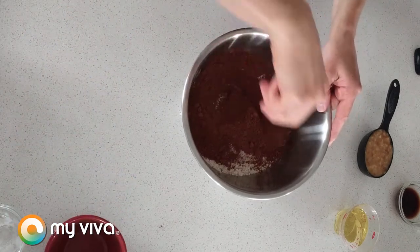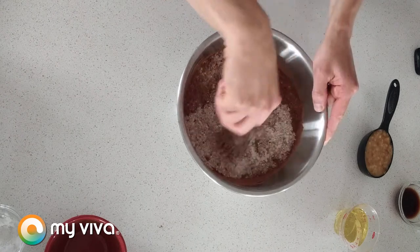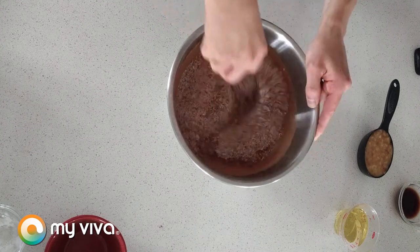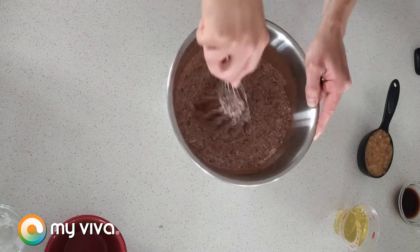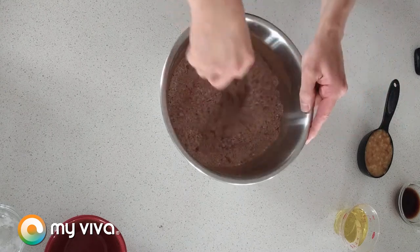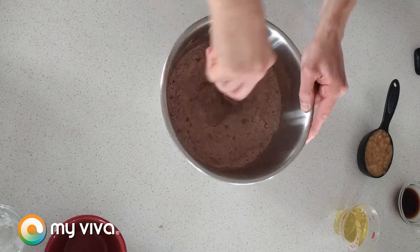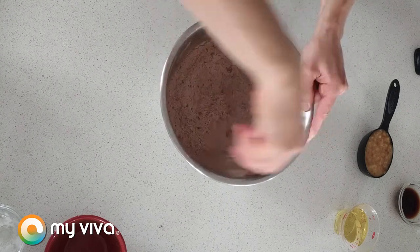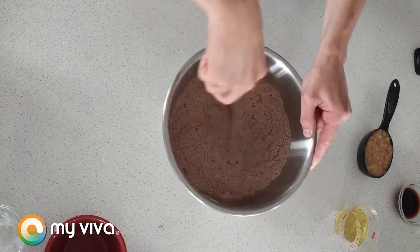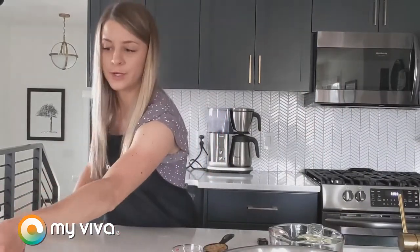We're gonna give that a good whisk. It doesn't have to be perfectly homogenous, but you do want to give it a good whisk. It's a fairly essential step so that we can get that baking soda evenly dispersed. We do not want to take a bite of our brownie and have an unmixed pocket of baking soda — that is very unpleasant. There's gonna be some lumps from the cocoa powder, but that's okay. We're gonna set that aside for now and come back to it.